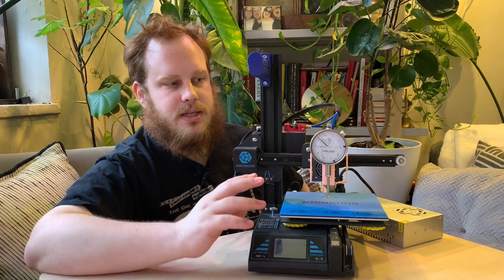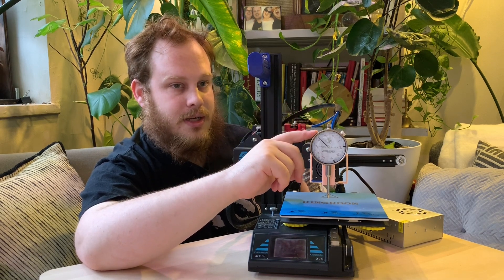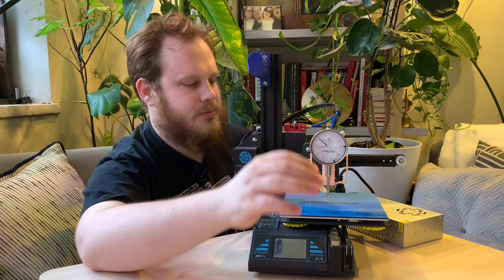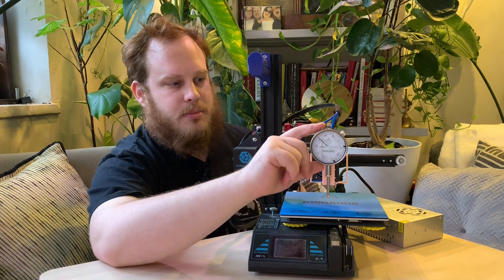I'm not using a fancy, expensive dial indicator here. That's what this thing is, if you're not familiar with it — it's a dial indicator. I used to work as a machinist, and you want to use a dial indicator or a touch indicator to measure squareness and levelness on a CNC or any other sort of machining equipment like a mill or a lathe. I picked up one of these pretty cheap on Amazon. I actually never owned one at my old job; they just had them on hand that I could use.